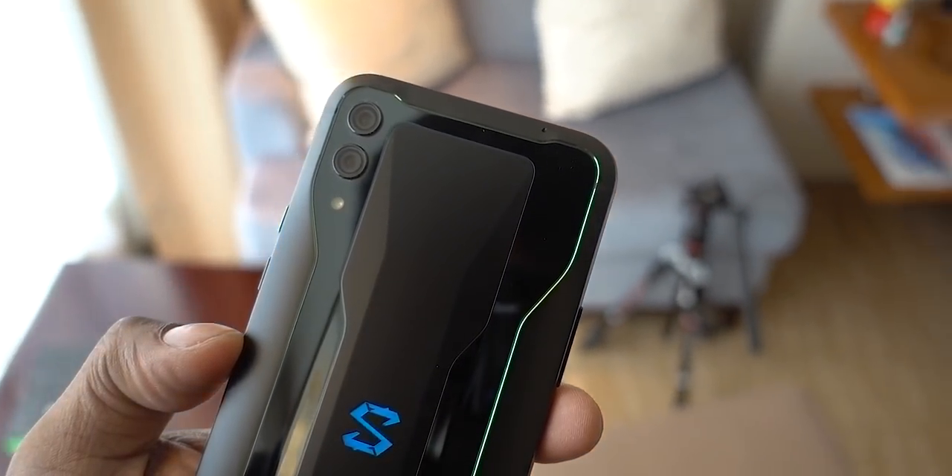Xiaomi has invested in the Black Shark brand. The Black Shark One was a gaming smartphone with great performance, but it wasn't available in India. Now, the Black Shark 2 phone is going to launch in India, and we're going to get our hands on it and see what it offers in this video. Hey guys, my name is Ash.